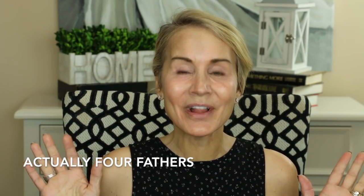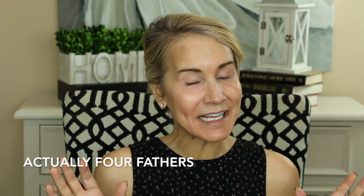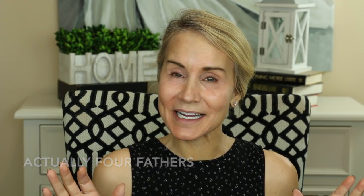This is actually the second Derminator treatment I've done on my face, so I'm a little bit more knowledgeable about it. Quite honestly, this is Father's Day and tonight we're taking all the fathers in the family — 13 people total — out to dinner, so I'm not going to be able to wear makeup today. You do need to go 24 hours without makeup after you do the Derminator.